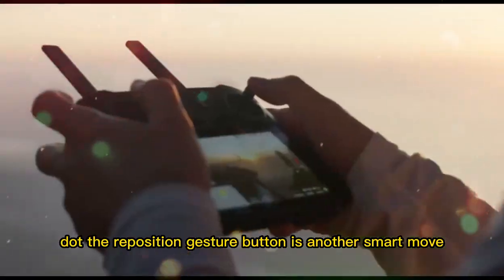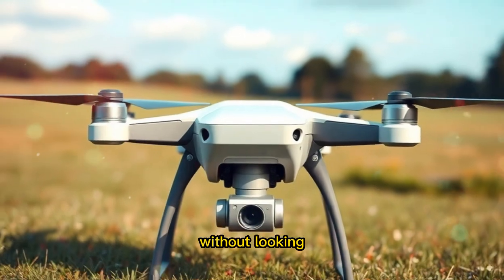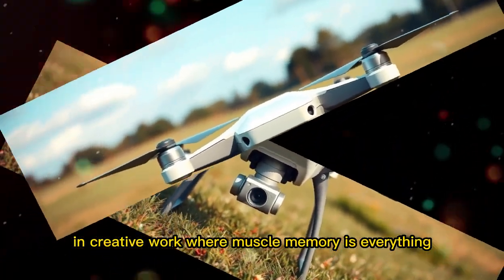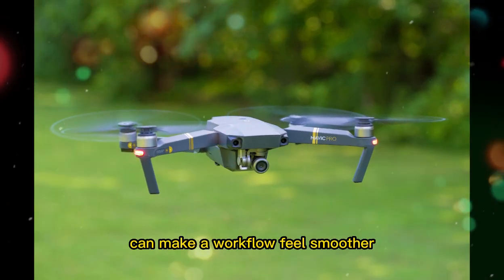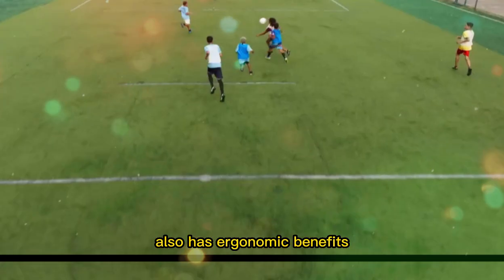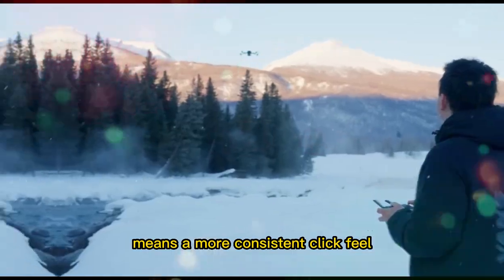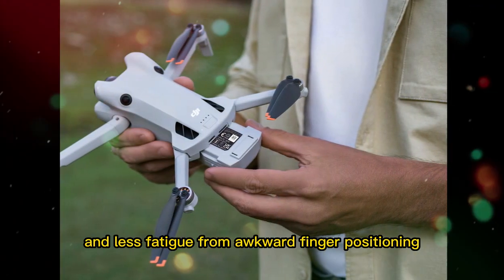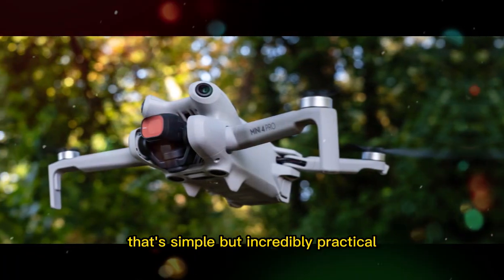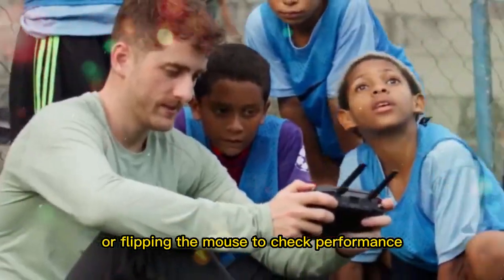The repositioned gesture button is another smart move. By making it more prominent and easier to feel without looking, Logitech reduces misclicks and speeds up navigation. In creative work, where muscle memory is everything, these little adjustments can make a workflow feel smoother. The top button layout change also has ergonomic benefits — a cleaner, uninterrupted surface for the main buttons means more consistent click feel and less fatigue from awkward finger positioning. And moving the LED battery indicator to the top is simple but incredibly practical — no more guessing battery life mid-project or flipping the mouse to check.